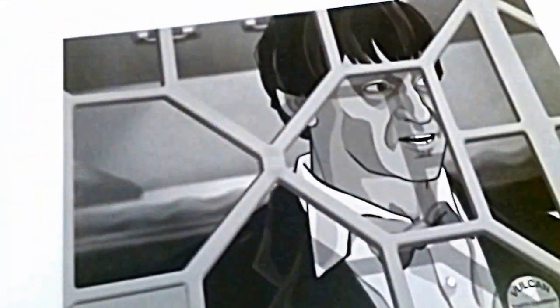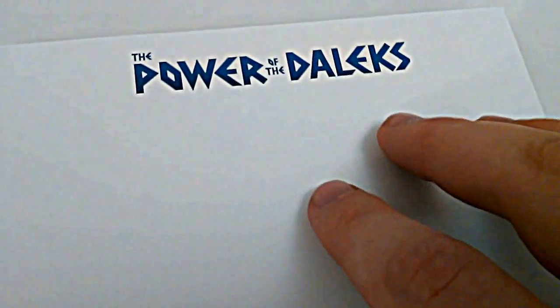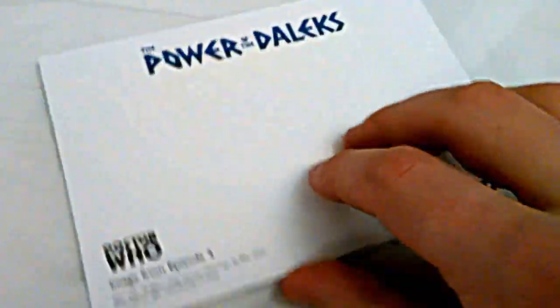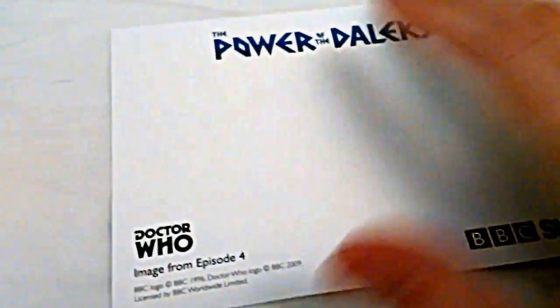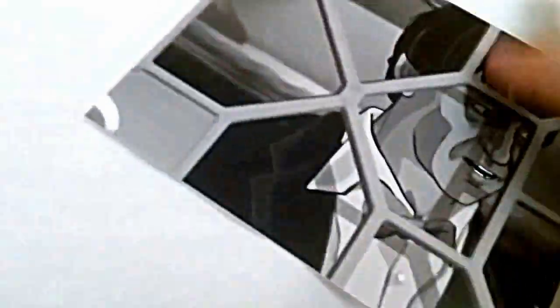Anyway — Patrick Troughton as the Vulcan Earth Examiner. He was posing as the Earth Examiner in the story, and this is an image from episode four. He was locked up when they discovered he was an imposter. That's a pretty good image.